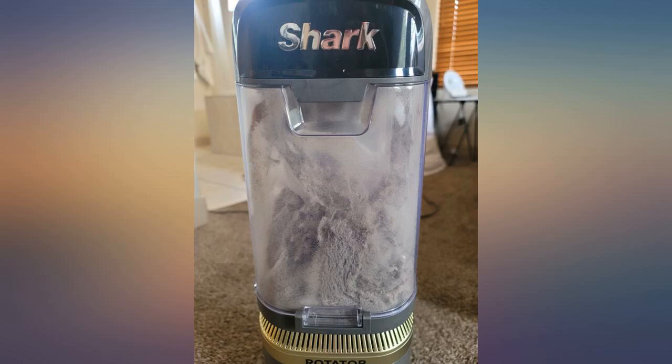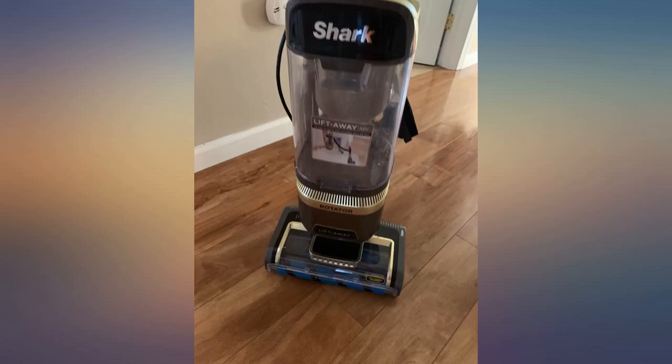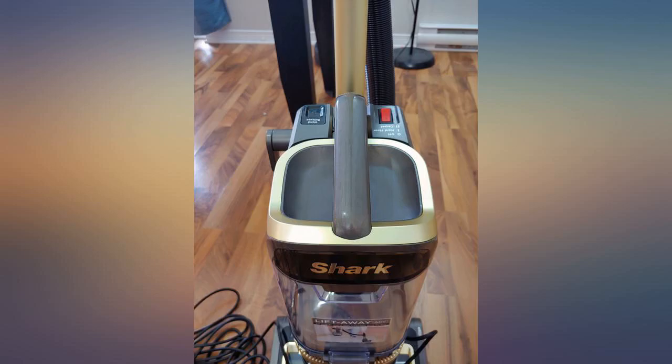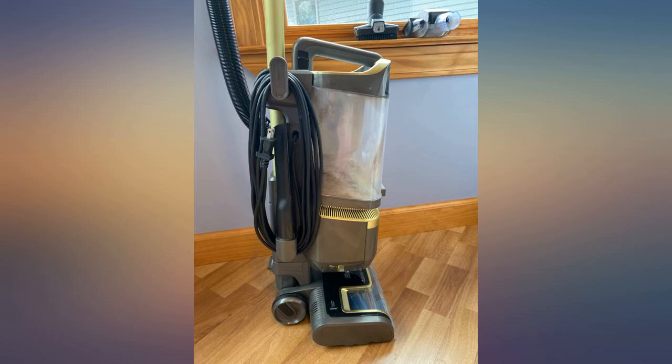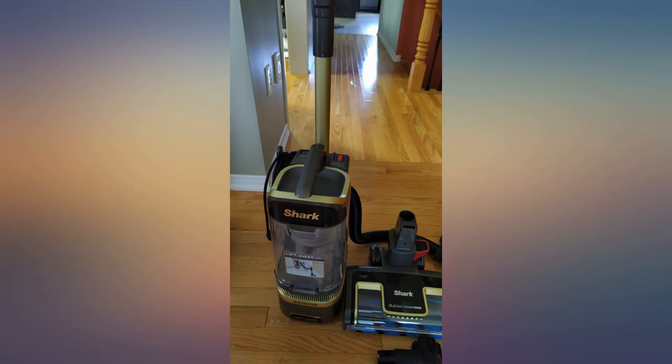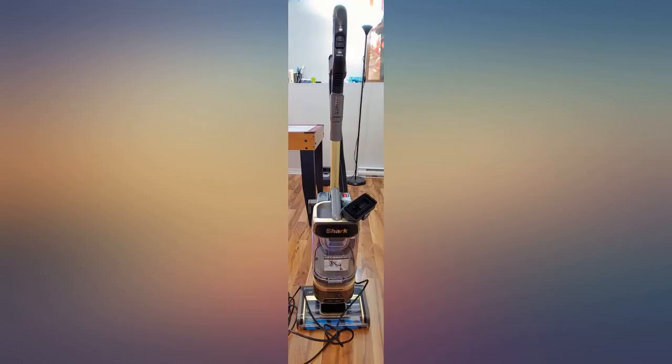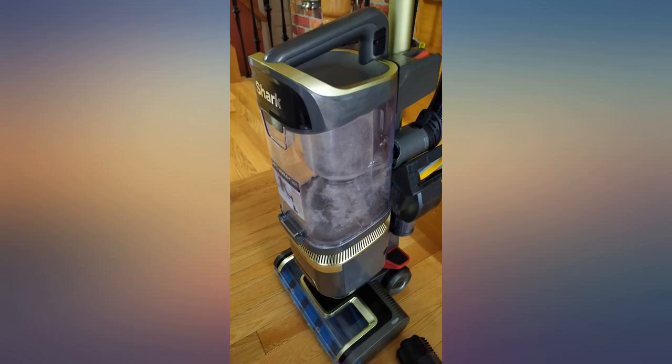Beyond excited and happy with my purchase. We have a German Shepherd and an Australian cattle dog, both shed. My Dyson finally gave out and after many other pet owners recommended this, I got one. The picture above is of 3 sections in my carpeted living room. This vacuum has amazing suction power and has gotten so much deeper than my Dyson ever did. The self-propelled feature is awesome. Shark Ninja has delivered again.